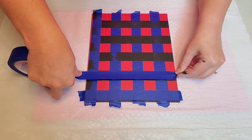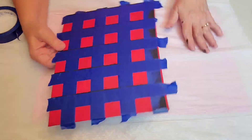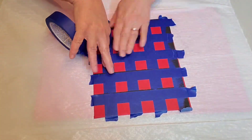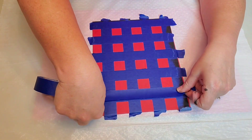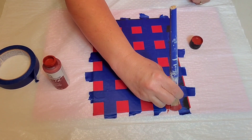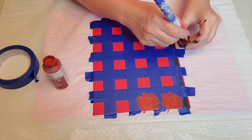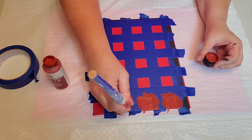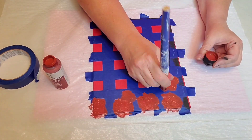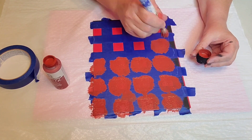I know that there are easier ways to do this, but this is just my favorite method. Now I'm going back and I'm going to cover up all of the black and come in with my dark red. In Buffalo Check, there's really only two colors. You could make this dark red paint by using a little brown in the red you already have. But since I had it, I decided I would use it.